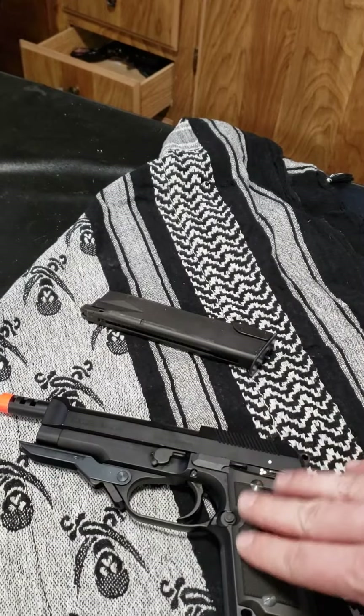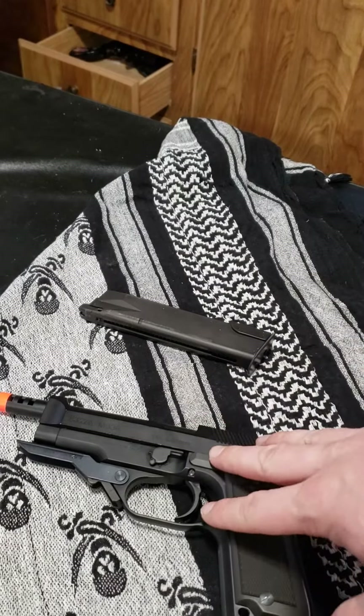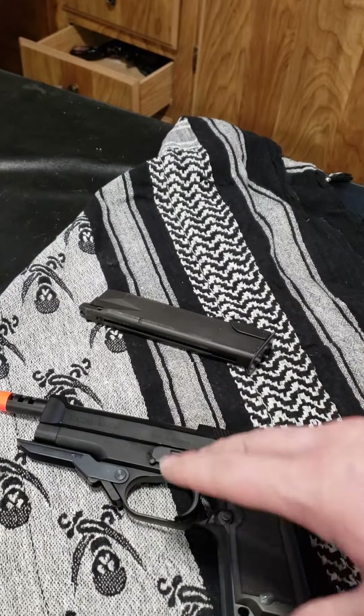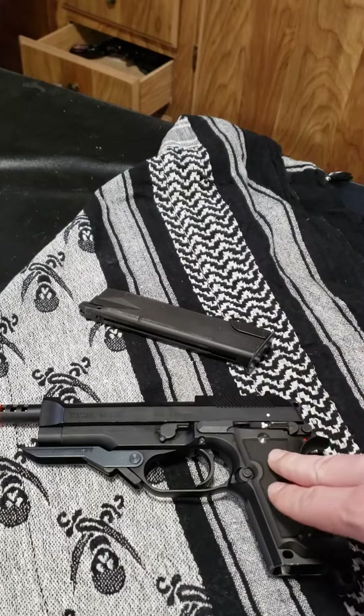I hope you find this video useful. I know it's a little bit shorter just because the parts are a little bit more easy going than most on this one. Just thought I'd break it down for you guys. Hope you found this video useful.